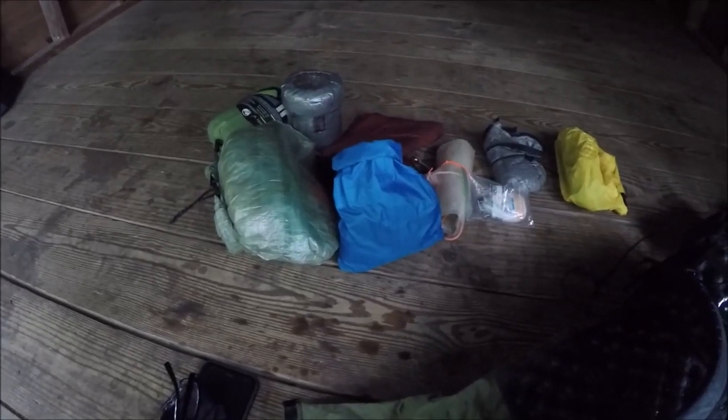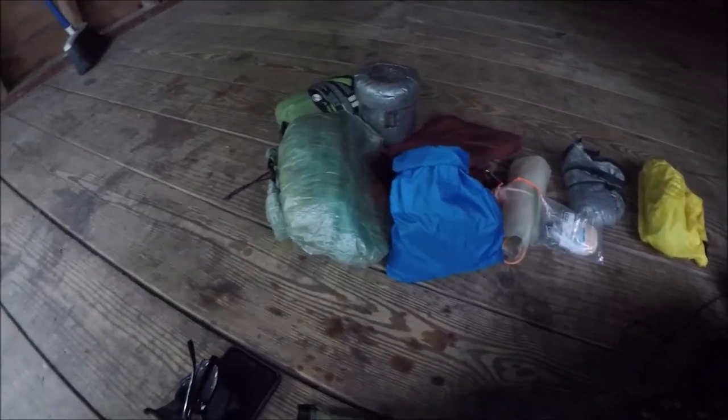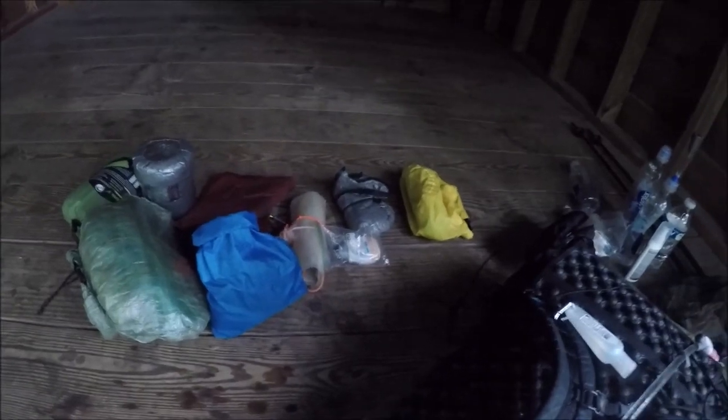I do have one other luxury item — I brought a little light that has a yellow light feature on it. I figured we're probably not going to have a fire and we're just hanging out. The yellow light does not attract bugs anywhere near as much as a white light from a headlamp.